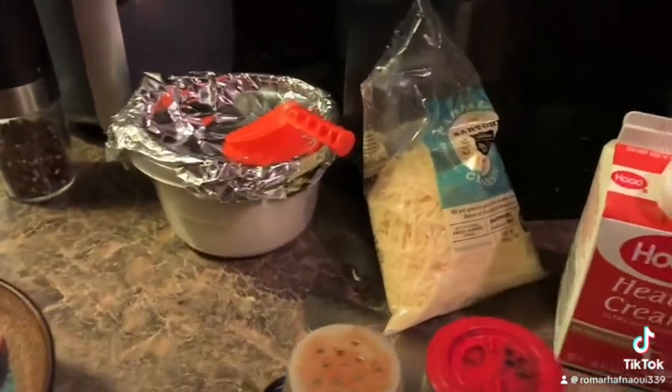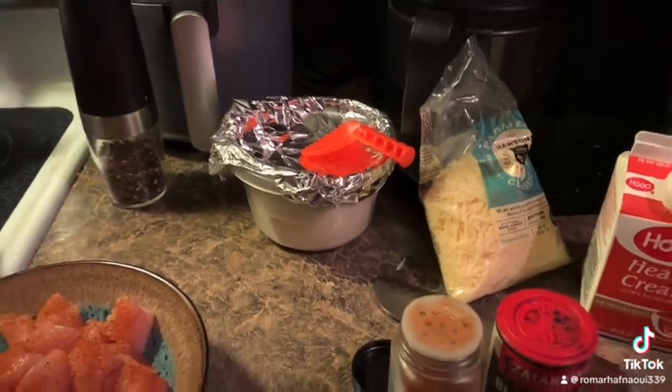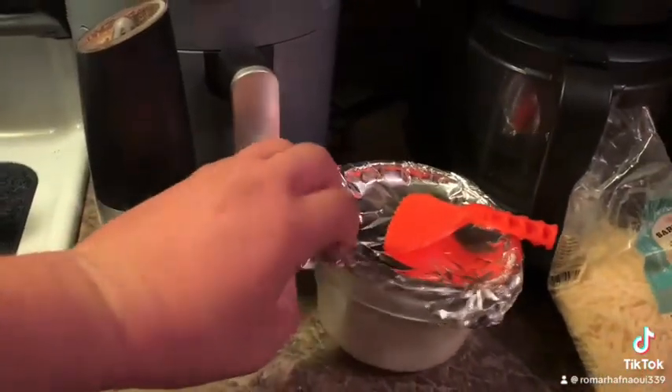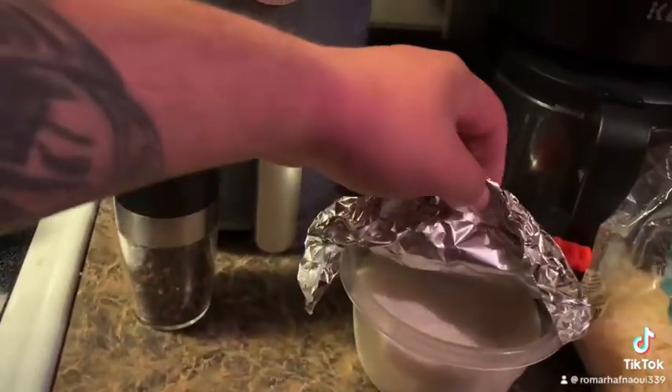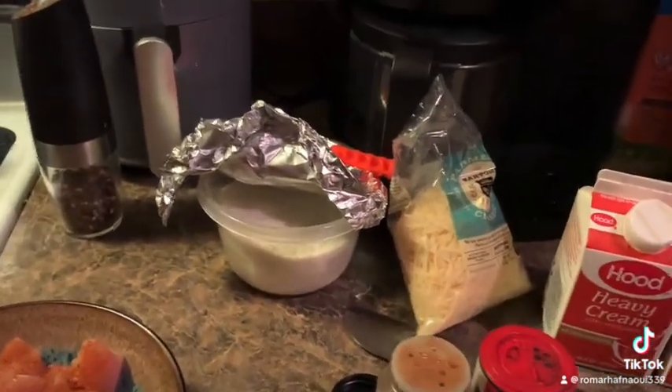You won't need that. You will need — you can use Romano cheese or Parmesan cheese, whichever you'd like. I have some fresh Romano that we shaved up, and some Parmesan.